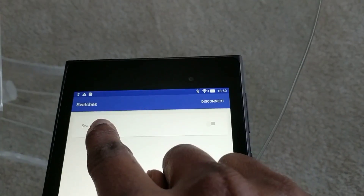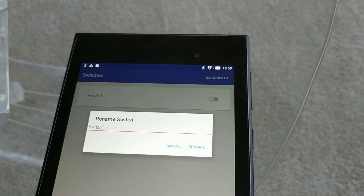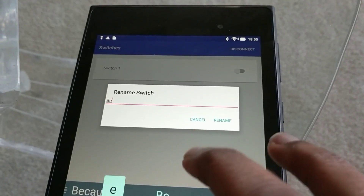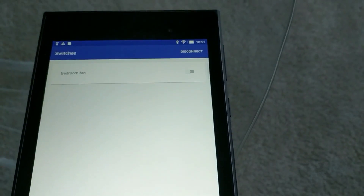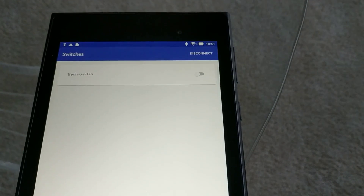Another nice thing I can do is long press a switch and rename it. This one is going to my room for my fan, because I'm too lazy to get up to turn off my fan. So I'm just gonna call this 'bedroom fan' and rename it — great, that's the name.